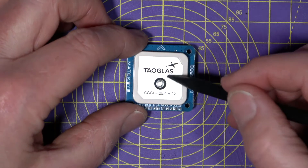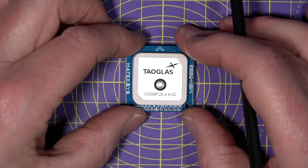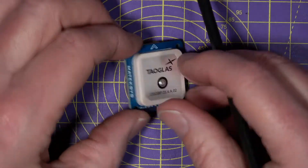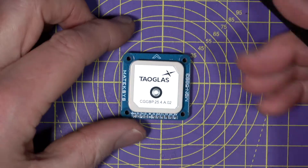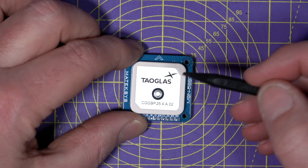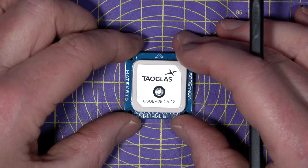A cold start on this takes around 25 seconds and a hot start is about 2 seconds. So once you've locked in some satellites for the first time, they're cached for next time in the RAM. It can receive and track the four major GNSS systems — GPS, Galileo, GLONASS and BeiDou — concurrently with an accuracy of about a metre, which is exceptional.